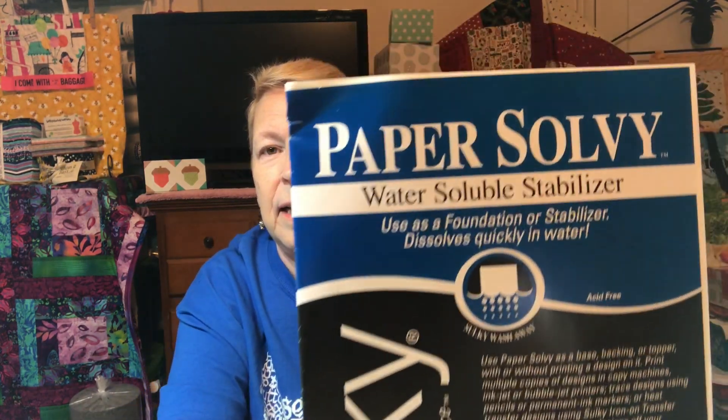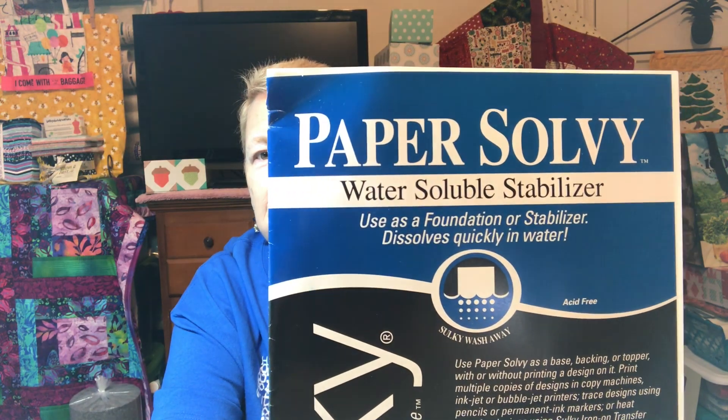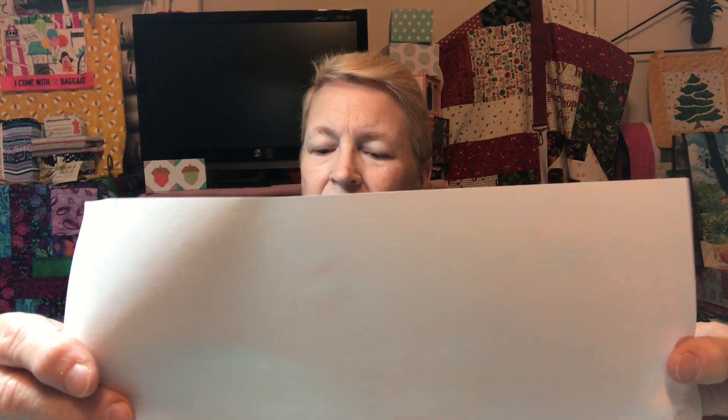This is what I buy. Now this product has changed over the years. This actually feels like a piece of paper — you can hear it rattle. This side is a little bit bumpy and this side is not.